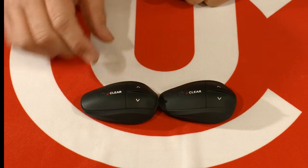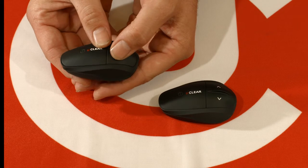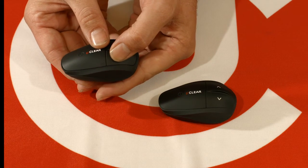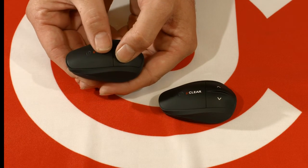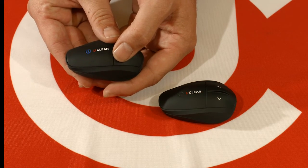On unit one, you are going to press the down button and the power button twice simultaneously — just a quick double tap. The light will turn alternating blue and red.